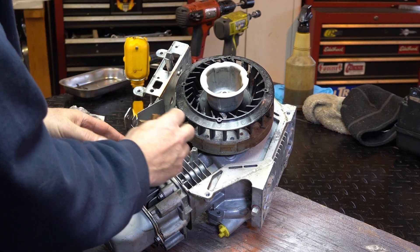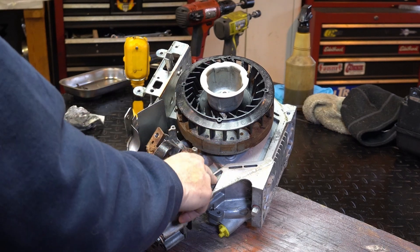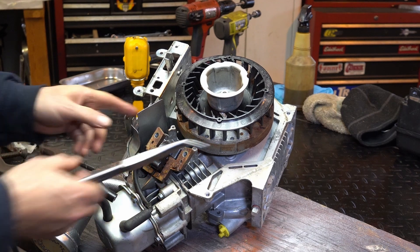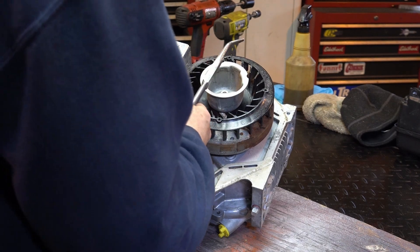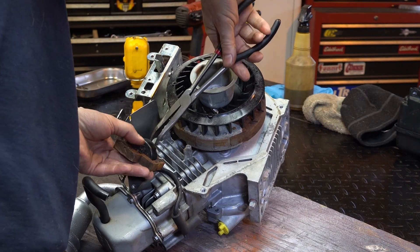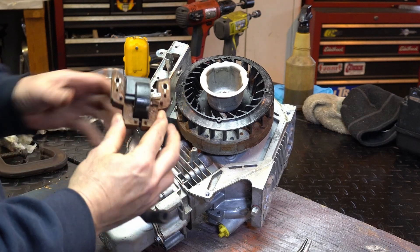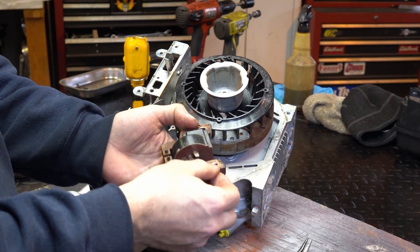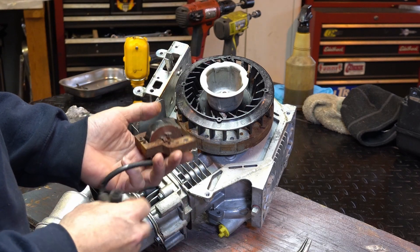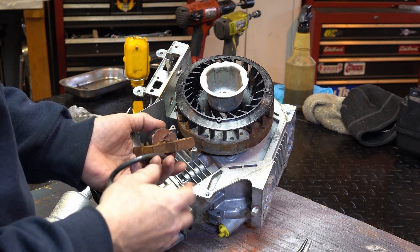These get all nasty and rusty, and that causes grounding issues — it's not grounding to the chassis or the body of the motor. That's kind of important, right? Otherwise you'll have intermittent spark, or no spark. We're going to run this on the wire wheel, and I want to clean it where it mounts, because it has to ground and make electrical contact. In there it looks okay — we'll just clean it all up.